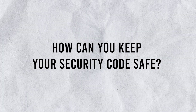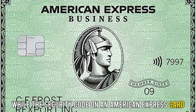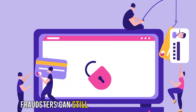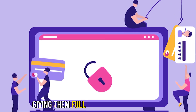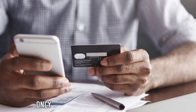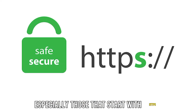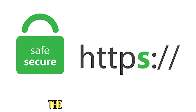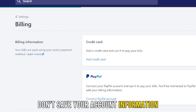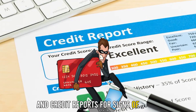How can you keep your security code safe? While the security code on an American Express card is designed to keep your account information secure, fraudsters can still trick you into revealing it, giving them full access to your account. You can keep it safe in these ways: only shop at secure online platforms, especially those that start with HTTPS — the S at the end means secure. Don't save your account information on an online platform. Monitor your bank statements and credit reports for signs of fraud.